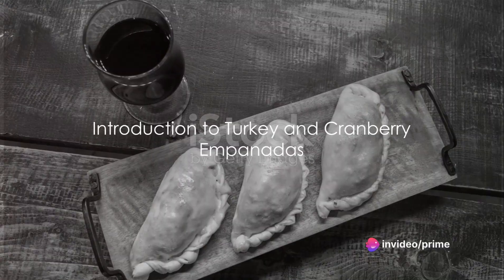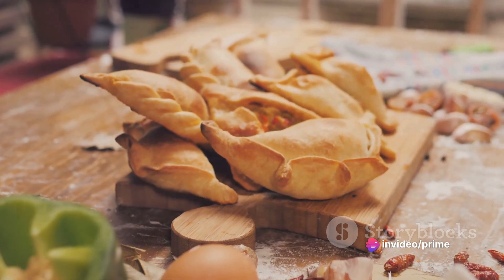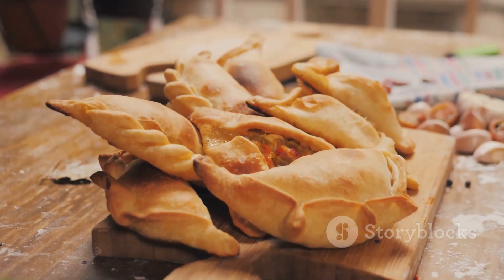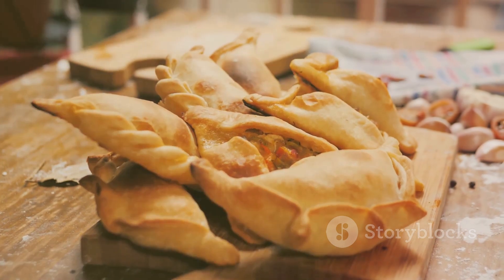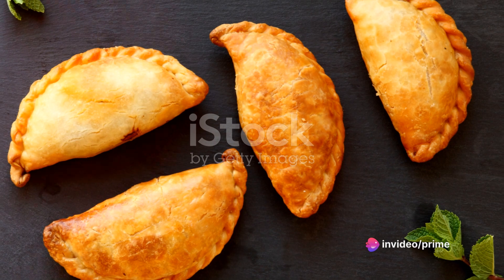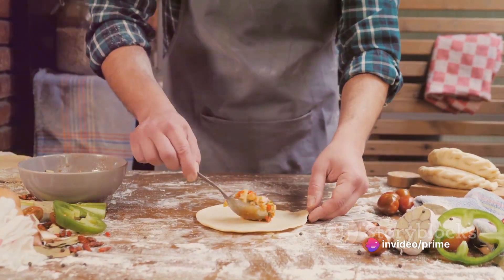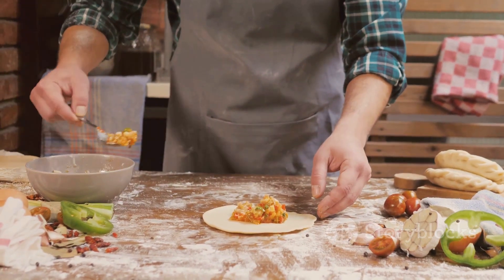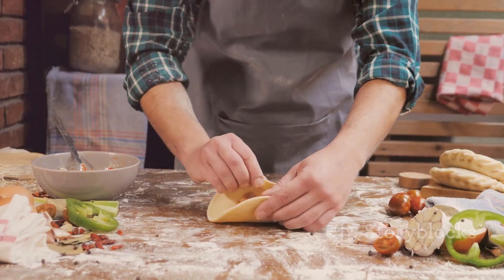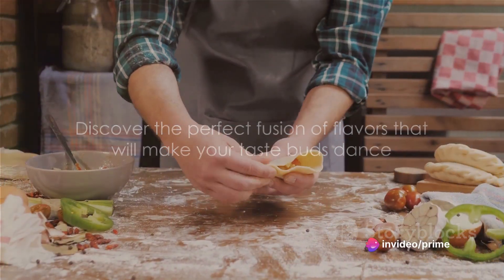Ever wondered how to make turkey and cranberry empanadas? Well, you're in for a treat. Today, we're exploring this unique culinary combination that marries the robust, savory flavor of turkey with the tart sweetness of cranberries, all tucked inside a traditional empanada. Originating from Spain, empanadas are loved globally for their versatility and deliciousness. Our version offers a delightful twist to the typical fillings, bringing a little bit of the holiday spirit into every bite. Stay tuned to discover how this fusion of flavors can make your taste buds dance.